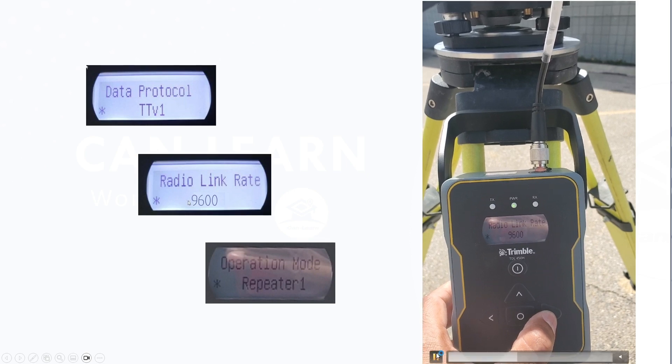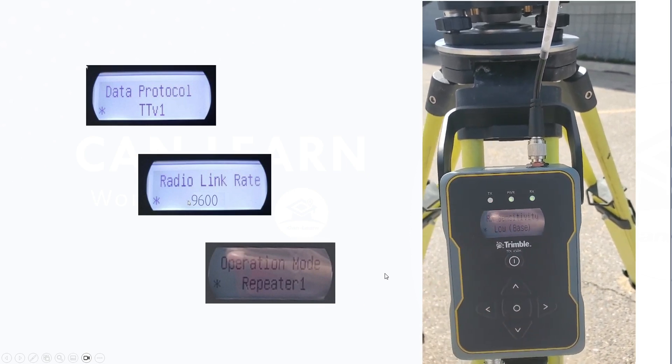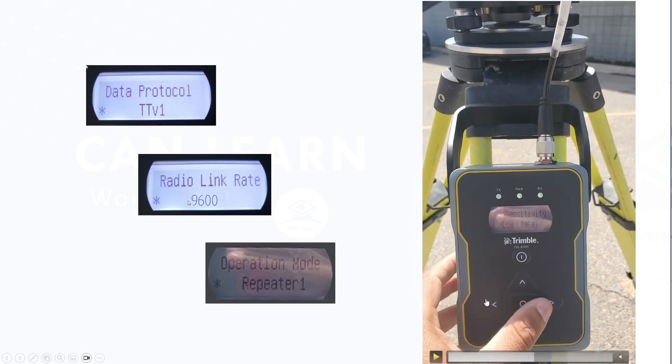You also want to set the unit on repeater mode one. Generally, we set the sensitivity to low, since it's usually high for the rover and low for the base.